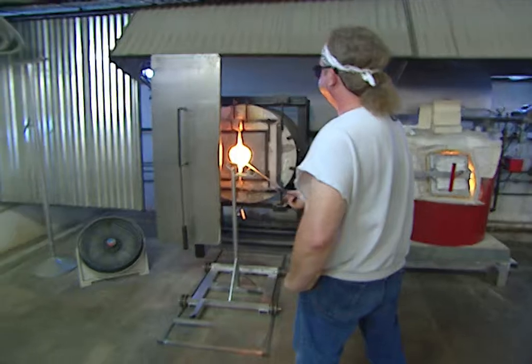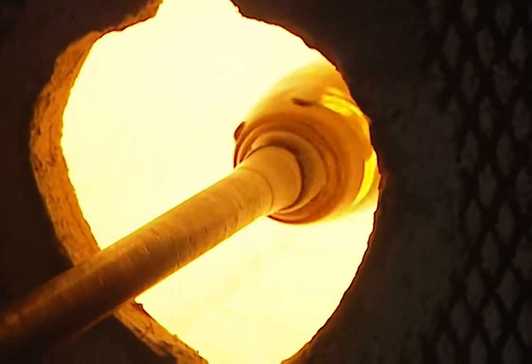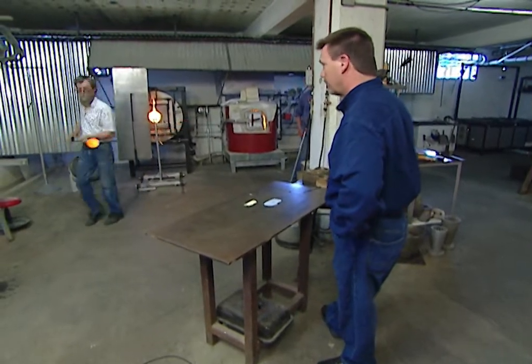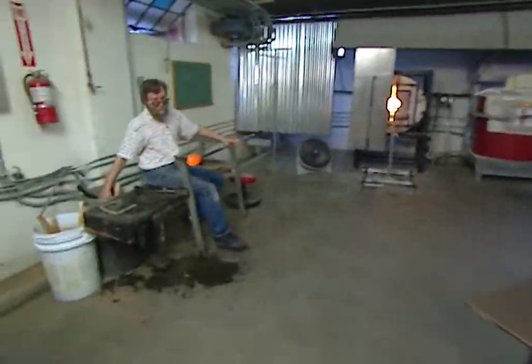Jim says this is like doing a painting — it's the real artsy part, getting all these colors heated in. Jim will make dozens of trips between the furnace and the roller table throughout this process, constantly reheating, shaping, and blowing the glass.